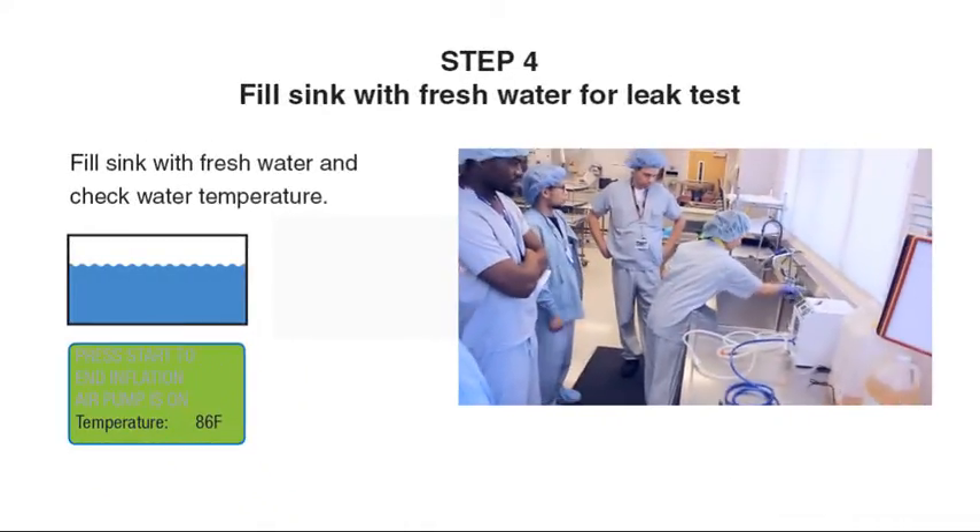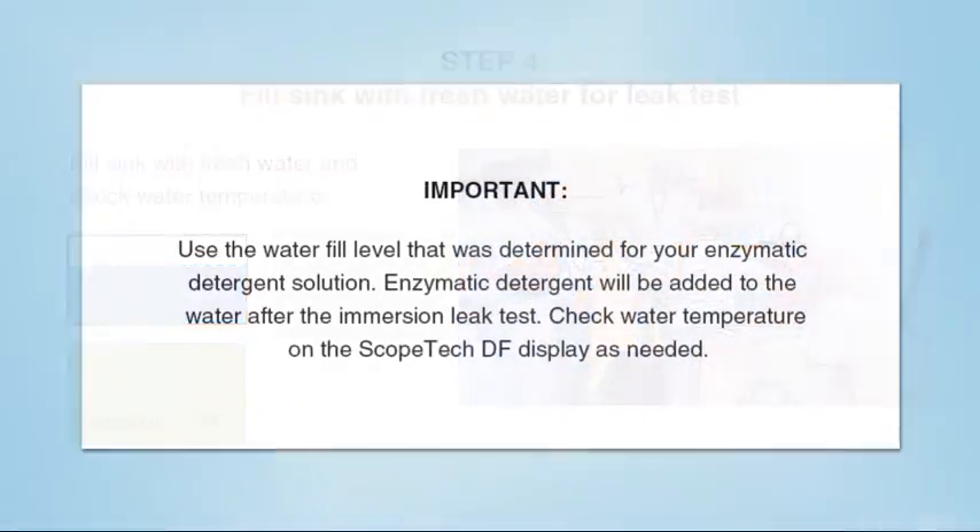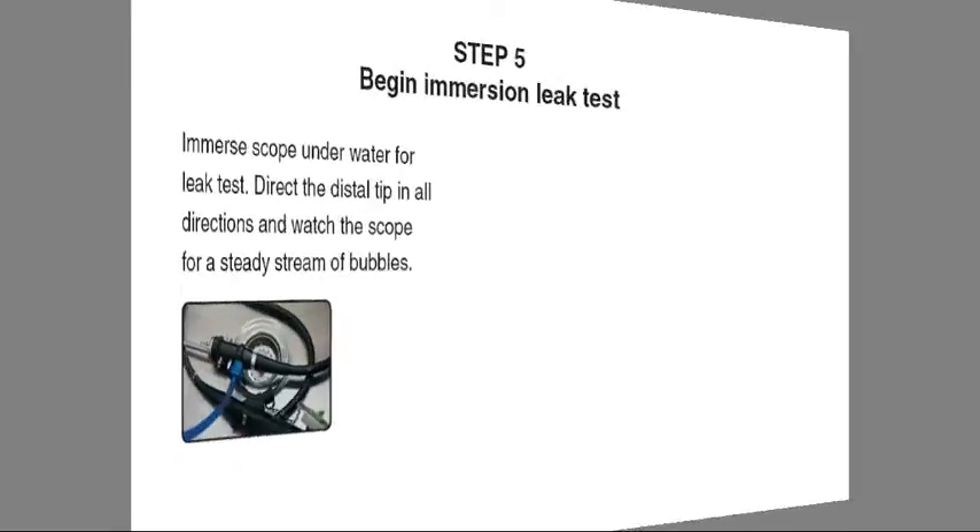Step 4: Fill the sink with fresh water for the immersion leak test. Use the water fill level that was determined for your enzymatic detergent solution. Enzymatic detergent will be added to the water after the immersion leak test. Check water temperature on the Scopetech DF display as needed.